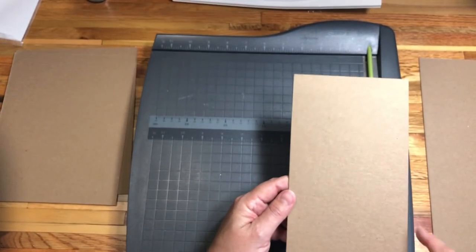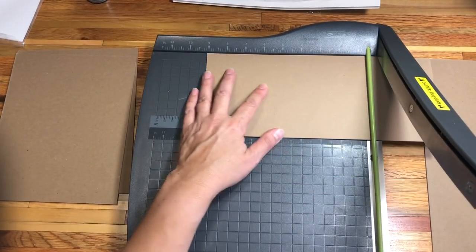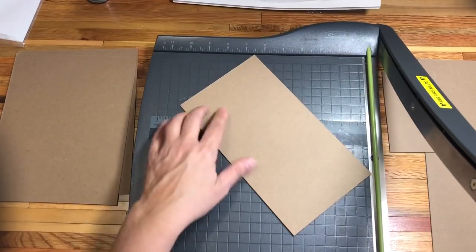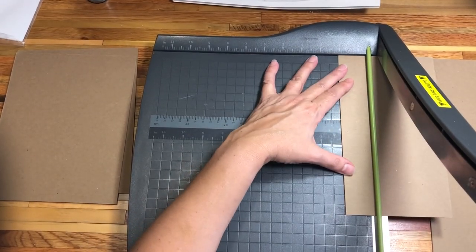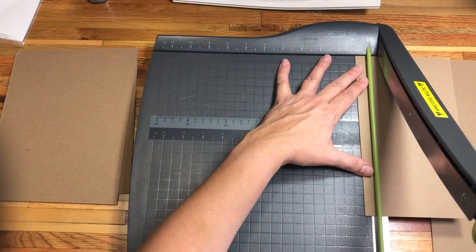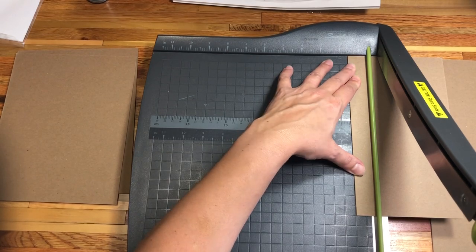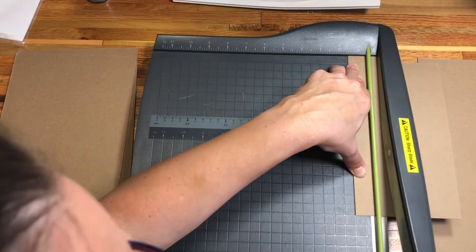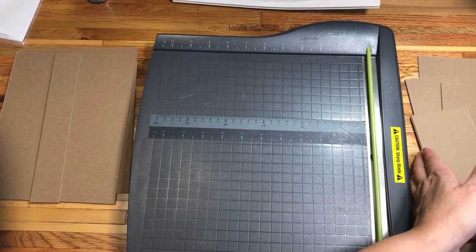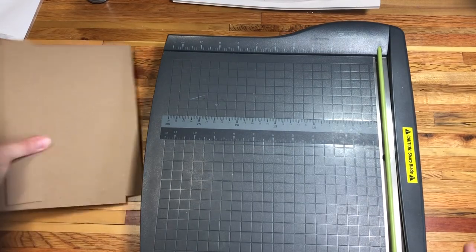I'll save the leftover scraps for some other album. Then I'm going to cut this down to nine inches as well, and then I want to have a little folio so I'm just going to make mine about an inch and a half in width. Now I have all of my pieces and I'll put the scraps aside.